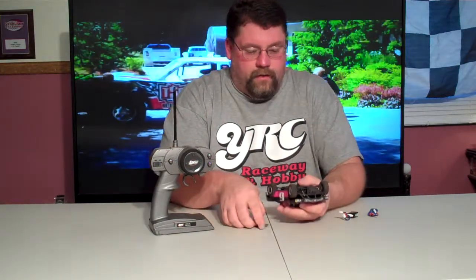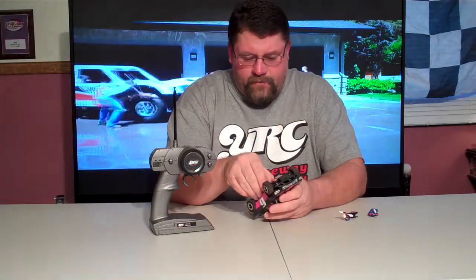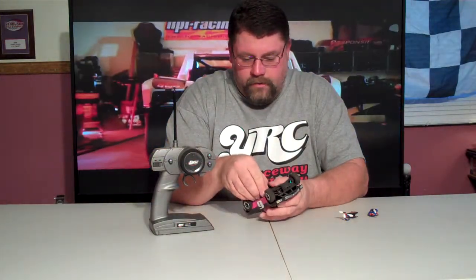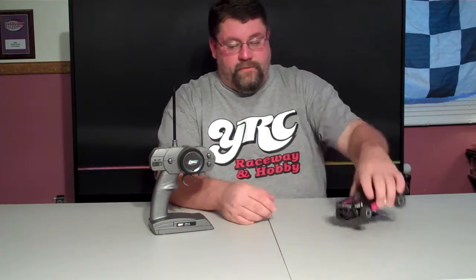I have run that LiPo through this truck and it does run pretty quick. It's a pretty fast little truck for what it is. I haven't had too many issues with it. I did break a half shaft — it does come in a four pack, relatively cheap, I think it was three bucks.